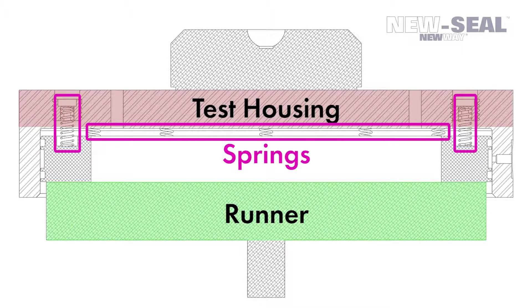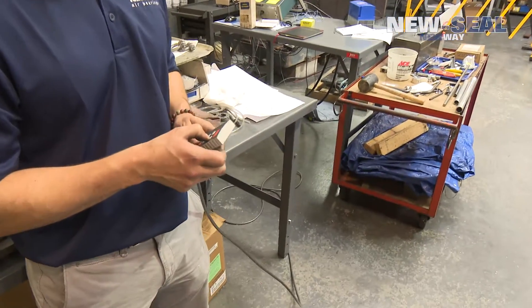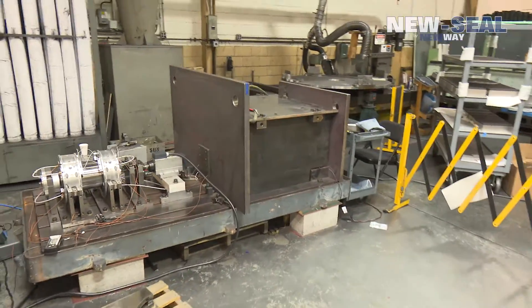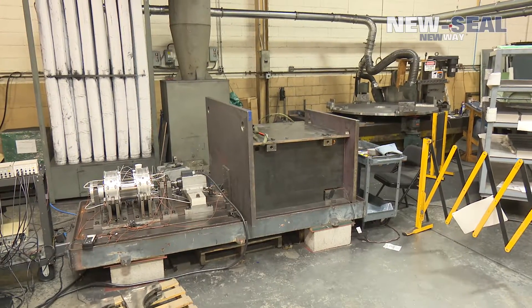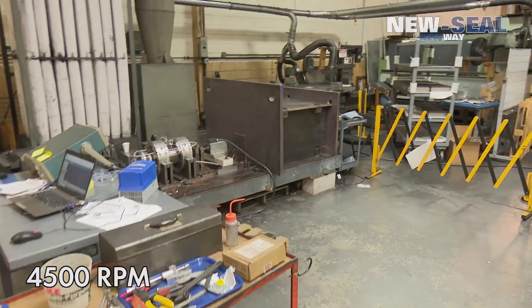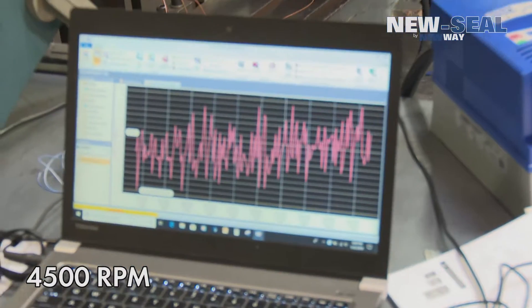Inside the housing is the graphite piece that acts as the seal face. Springs are acting on the back of the graphite piece and this adds a preload to the seal face. You can hear that AJ is using his hand controller to spin up the test rig that we have inside this steel box. We've started up — it's running about 4000 rpm now, 4500 rpm.